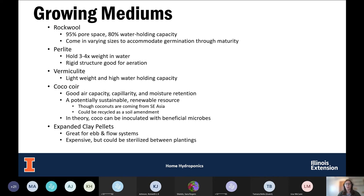Another one you're probably familiar with is perlite. It comes from lava flows — you're probably familiar with the little white balls in potting soil. It's very light, spongy, and it holds three to four times its weight in water, making it good for water-holding capacity in our hydroponic system.